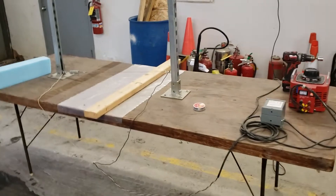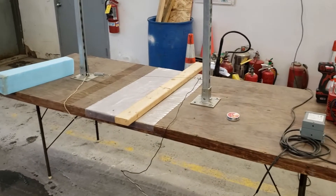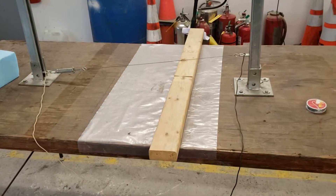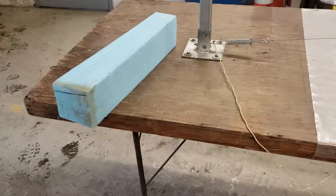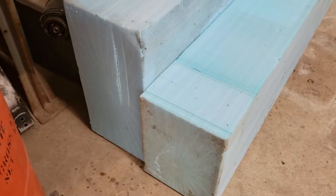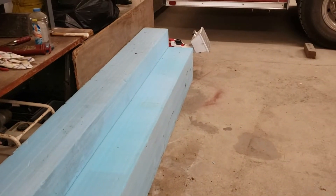This is the demonstration of the foam cutting apparatus. We designed and constructed this equipment to cut some large foam blocks. These blocks were 1 foot wide by 18 inches tall and 8 feet long.